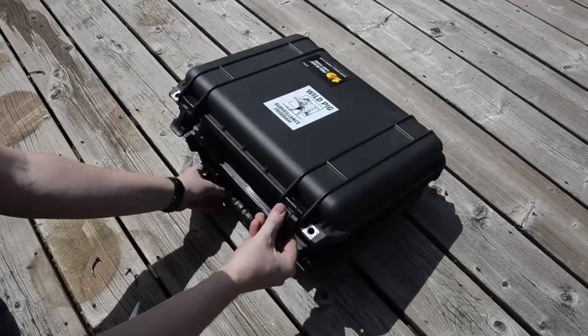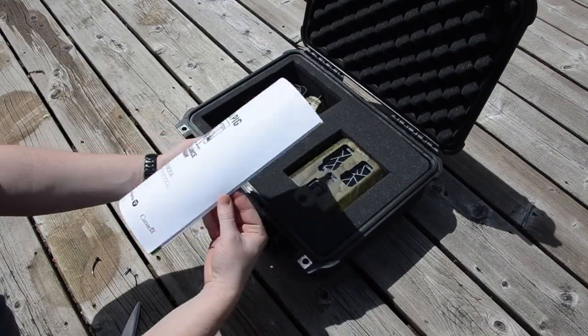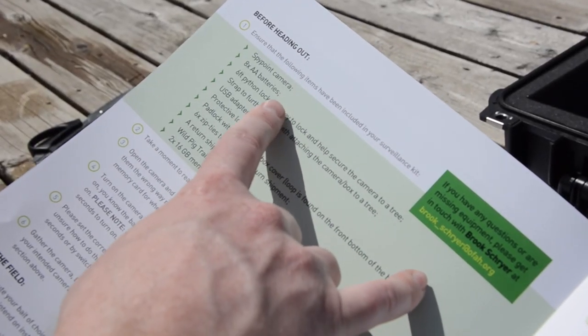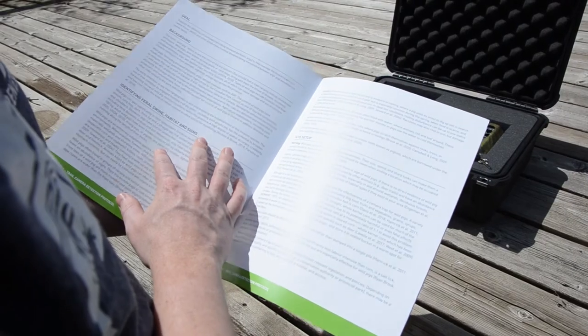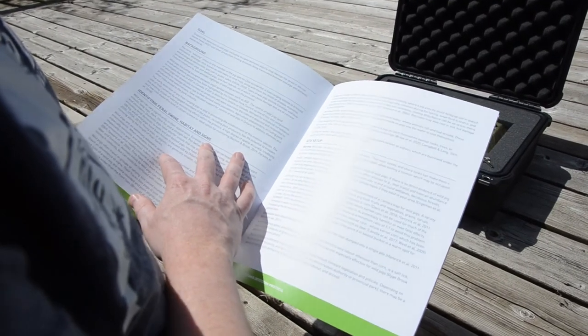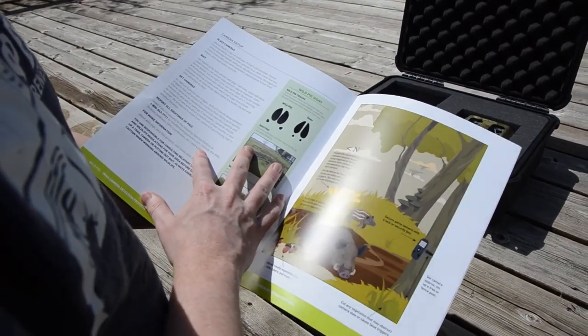When your package arrives in the mail, your first step should be to ensure that all the required items are present. You can find the list of items within the trail camera detection protocol. Next, take some time to read through the enclosed documents carefully, as they include important information about the camera setup, site selection, bait choice and more.